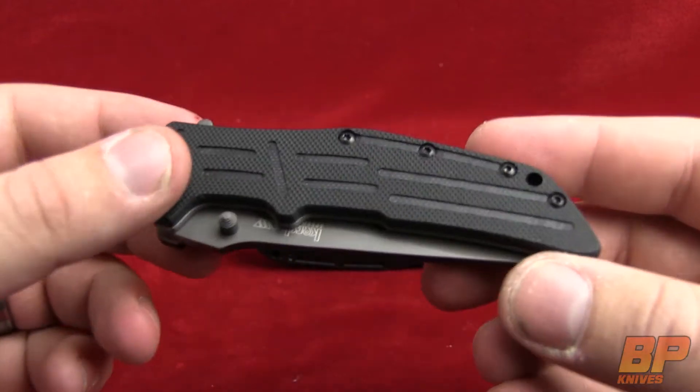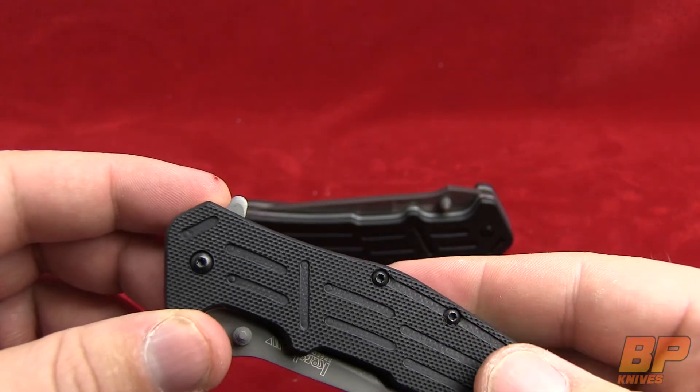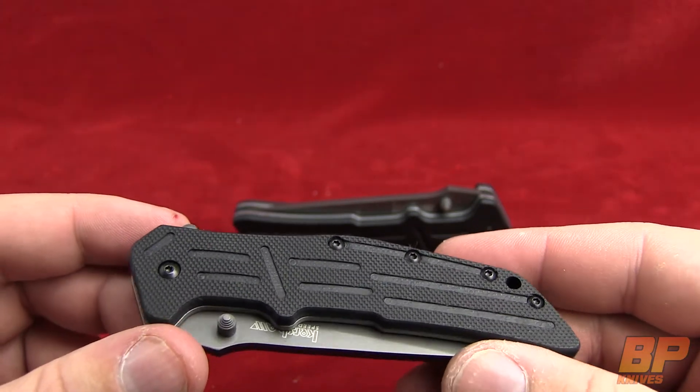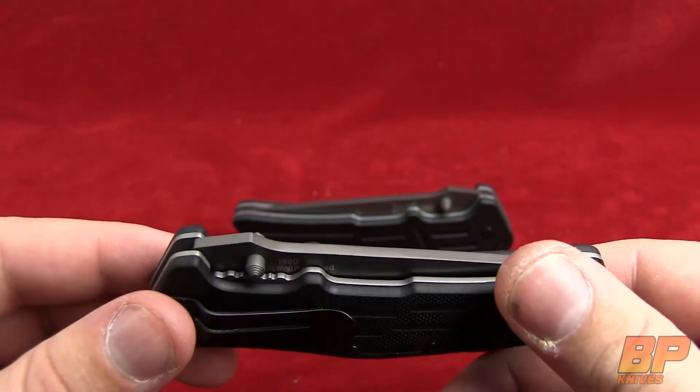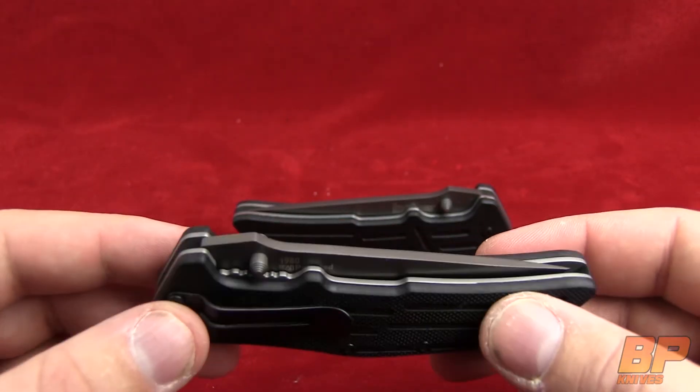Really, really nice work done on this here if you can take a look. It feels really good. It's not super grippy, so it's not going to wear out your pant pocket as you carry it, but it's still going to provide enough grip for you as you use the knife.